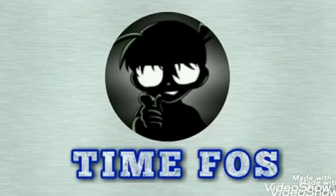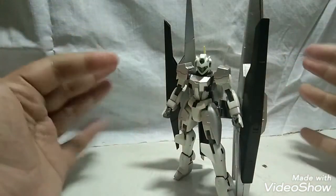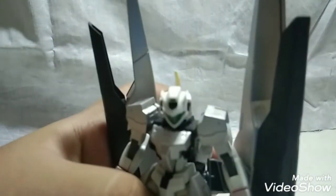Hey guys, it's TimeFast and today I don't have a box. But I can tell you today we're gonna take a look at the GN Archer, and this is a high grade. You might be wondering why this isn't silver — well, this was painted by yours truly. I just tried to paint it in the rollout colors because 00 has those rollout colors, and gotta say, I don't regret it. So anyway, let's take a look closer at the GN Archer.